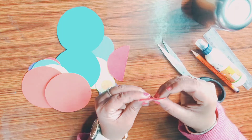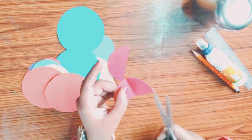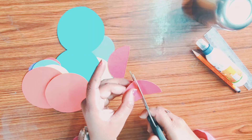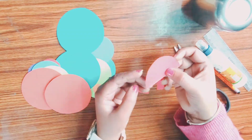Now fold it again and press it. Open it and cut from the crease line. Now you will get a quarter part of a circle. When we add the quarters together, it becomes a full circle.